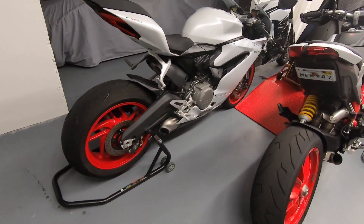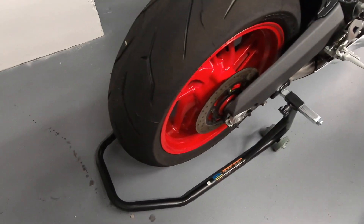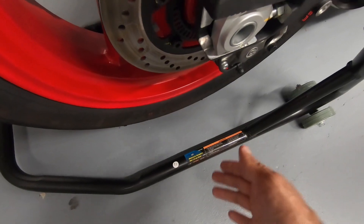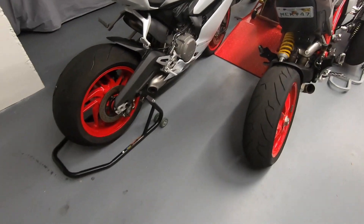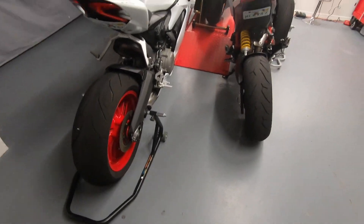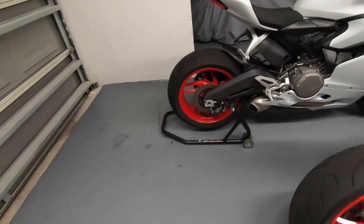This is a really good alternative if you have a bike that doesn't have a single-sided swing arm. Obviously not a paid advertisement — just a rear swing arm stand for a traditional style swing arm. Product number is 65620. I think it was 32 or 33 bucks, then I used my 20% off coupon and it came out to like 29 bucks, so I really couldn't pass it up.